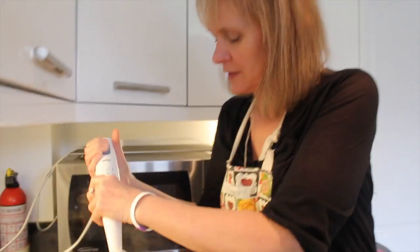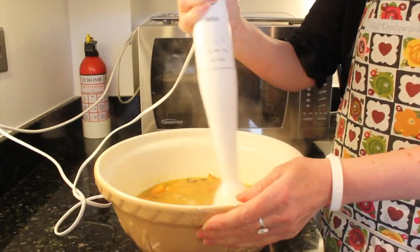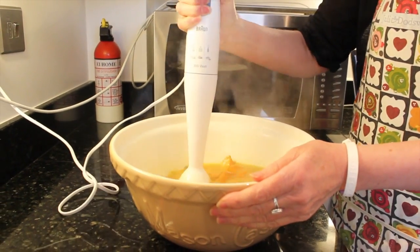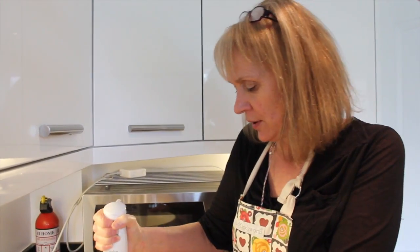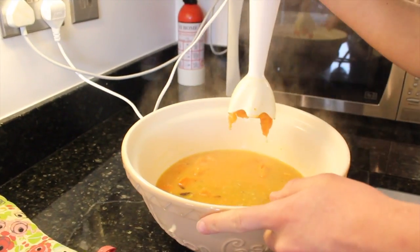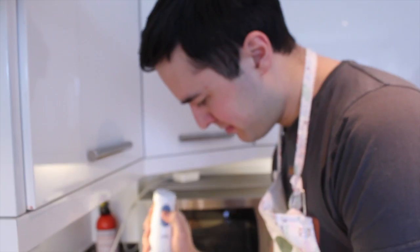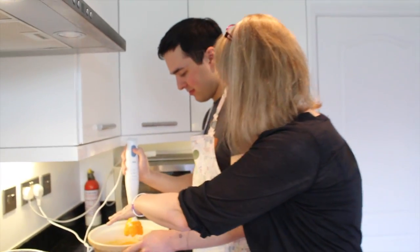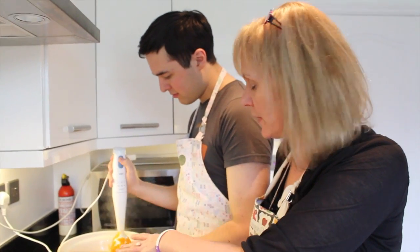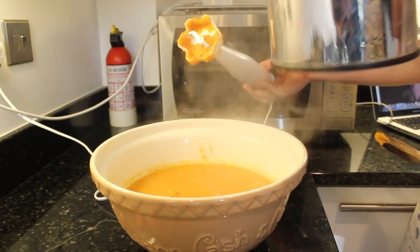Give this a little blend through and get all the bits so you get a lovely smooth soup. I'll probably remove any bits of onion that are slightly overcooked. Because it's quite thick, I'm going to add a bit more hot water — it's fine because we've got loads of stock in there so it won't affect the taste. Let's blend it a bit more.